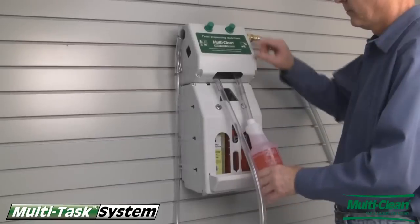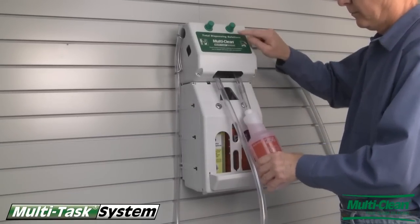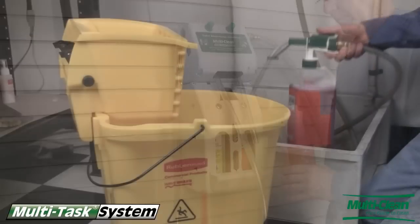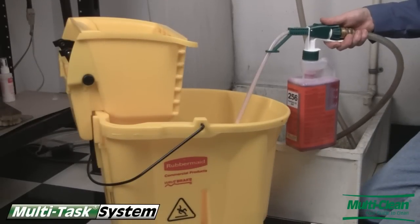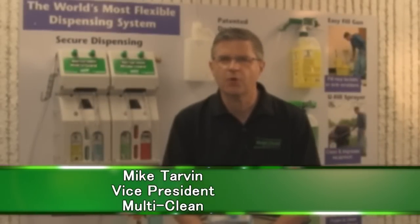For secure dispensing, the Multitask wall mount system can dispense two to four different Multitask concentrates. For on-the-go dispensing, the easy fill gun allows dispensing of Multitask concentrates from any cold water source.